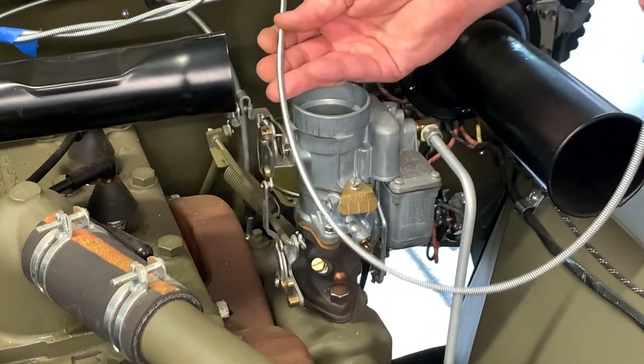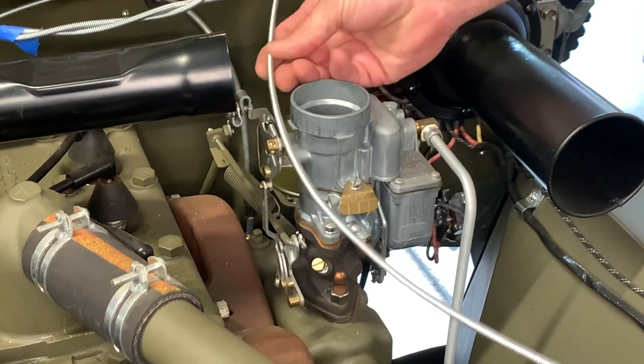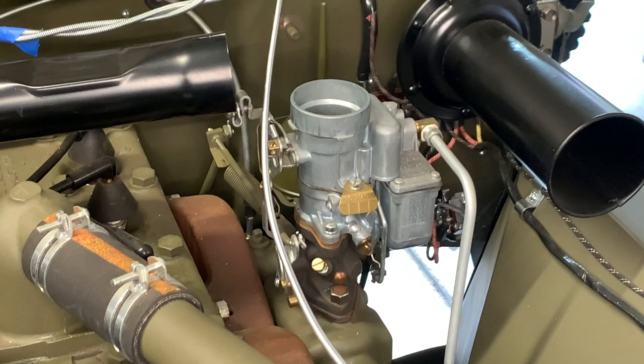Now we've jumpstarted forward quite a bit — we've got videos available where we installed the carburetor onto the manifold, and now I want to show you how we're going to install these cables. We've got a whole lot more cable than what we actually need for the Jeep, and that's because these cables are designed to also go on other vehicles and trucks, so we're going to have to trim them. One thing I'll mention: I took the cable apart, simply slid the inner cable out of the sheathing, and put a little light oil on it. There are other lubricants you can use — graphite or even a light grease — but you do probably want to lube those up.